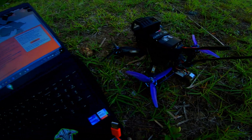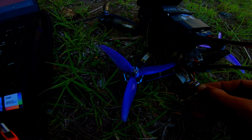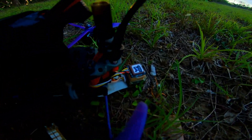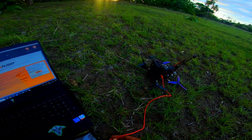Hey guys, so today we have the new HGLRC M10 GPS. I'm running Betaflight 4.4.1 and I've just stuck it on to my old GPS mount. You gotta put the little dinosaur on — a little HGLRC dino. So, HGLRC GPS there, just stuck on top of my old iFlight. HGLRC M10 GPS Mini.